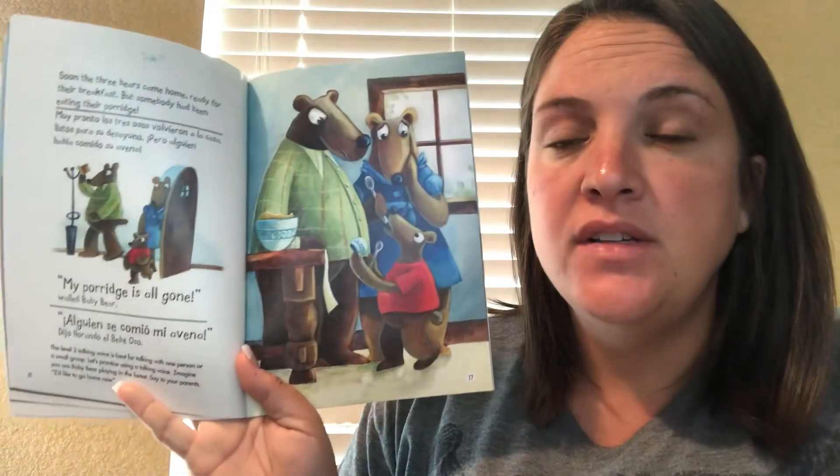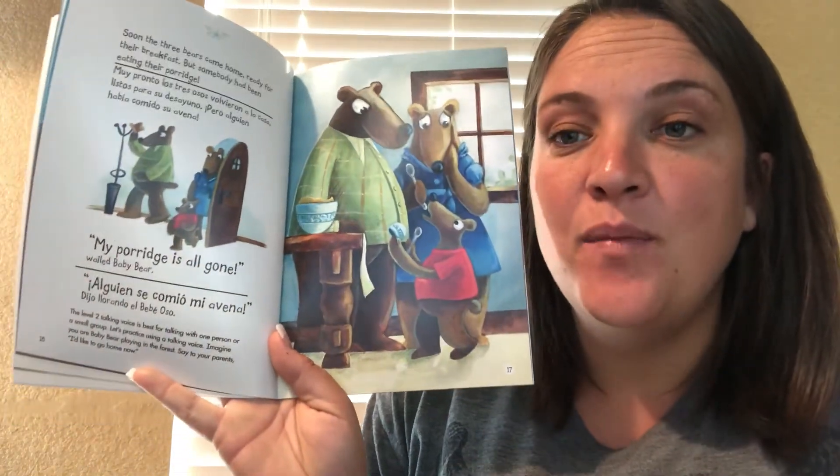Soon the three bears came home ready for their breakfast, but somebody had been eating their porridge. My porridge is all gone, wailed baby bear. The level two talking voice is best for talking with one person or a small group. Let's practice using a talking voice. Imagine you are a baby bear playing in the forest and say to your parents: I'd like to go home now. Now your turn — say, I'd like to go home now.